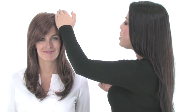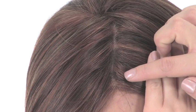Spotlight features the full hand-tied monofilament top. So when you part the hair, it gives a look of your own hair growth, and the sheer base will blend in with any skin tone.